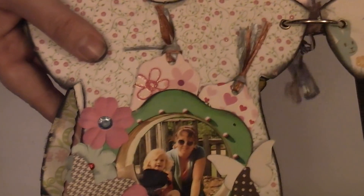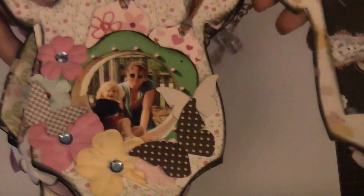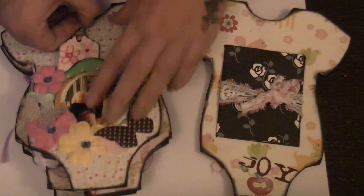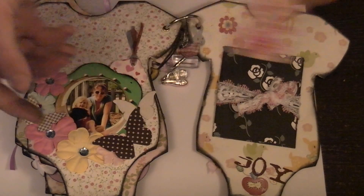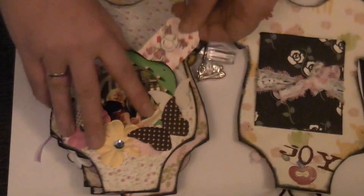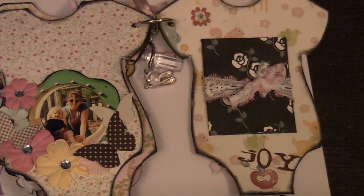That's actually us — me and little Lottie, well not that little anymore — going to the park and just having fun. And behind, all I've done is just put two little tags. Not really anything on them — more like a decoration actually. Well, she's a cutie, so I guess that's what it says about her.